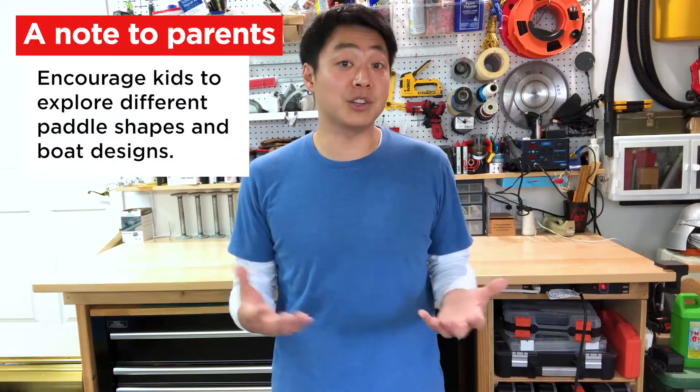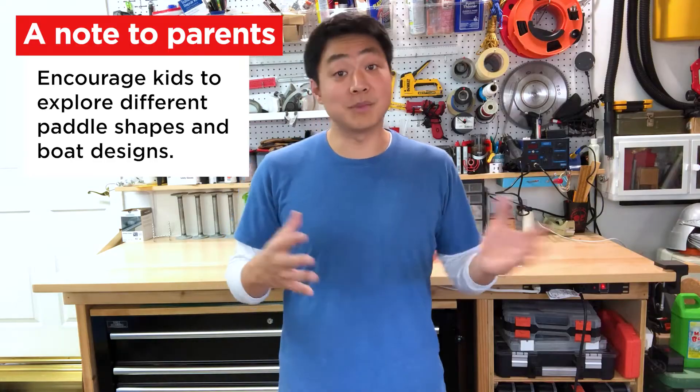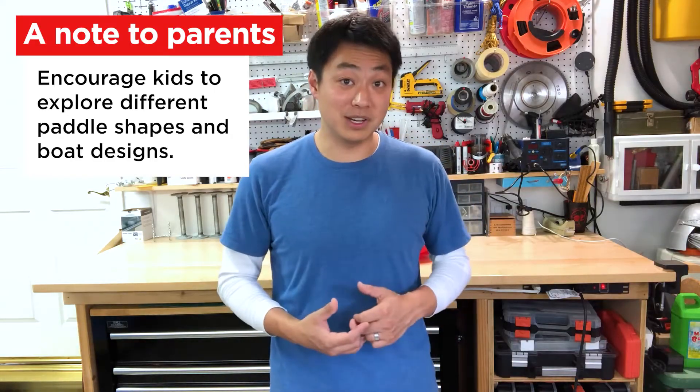Overall, the challenge is pretty easy to make and a lot of fun to play with. But once their initial boat is done, encourage kids to explore a different paddle shape or even create a second boat that they can race against. Exploring different paddles and boat designs will give them firsthand experience in concepts like force and energy. Once your materials are together, let's get started.